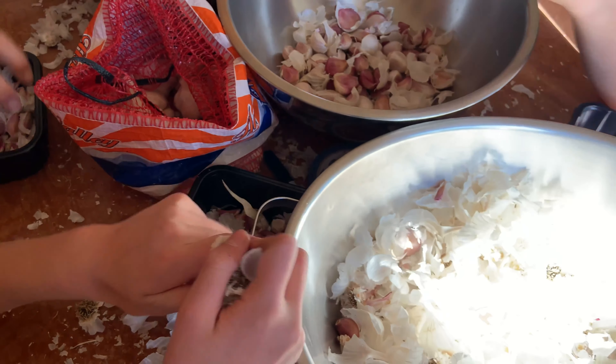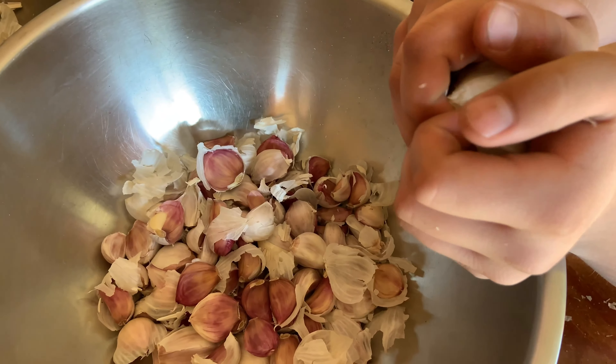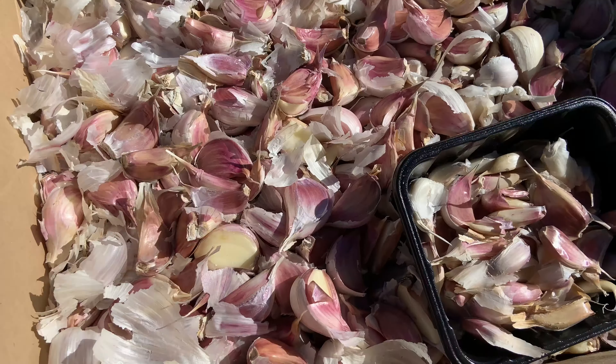At the end of October it is planting time. Certified organic garlic was purchased from a local source, and the bulbs were separated into individual cloves for planting.